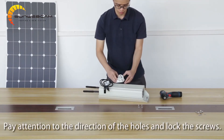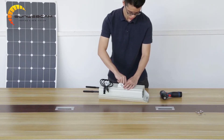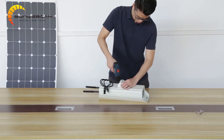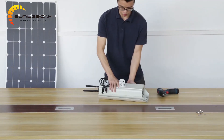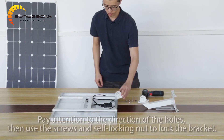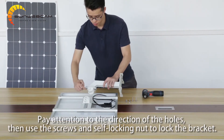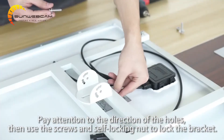Pay attention to the direction of the holes and lock the screws. Then use the screws and self-locking nut to lock the bracket.